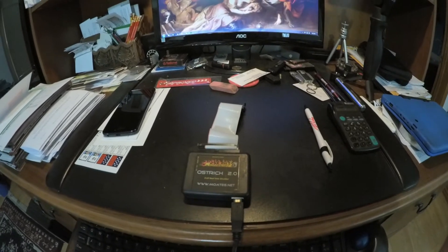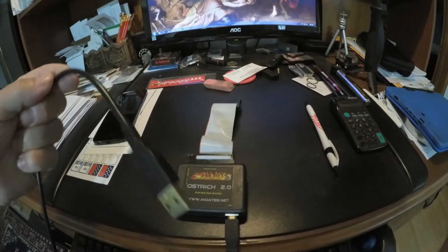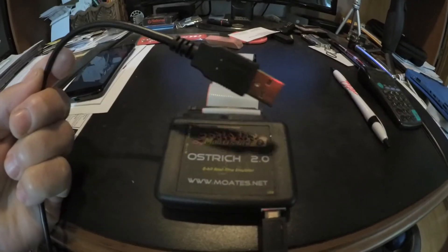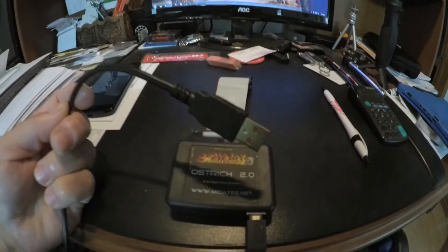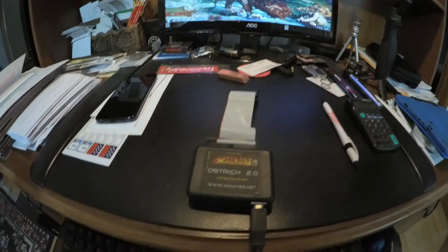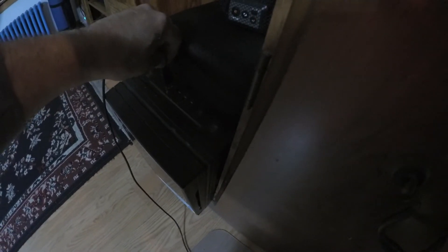Basically, this is the Ostrich 2. It comes with the cable and a USB cable that you plug into whatever device you're using to emulate with. I am going to be using this with TunerPro. To get started, you're going to want to plug this into your computer. I'm going to use my home PC for this demonstration — let me get the cable in there — there we go, it's in. And I'm going to launch TunerPro.